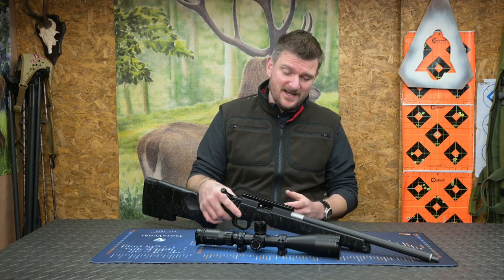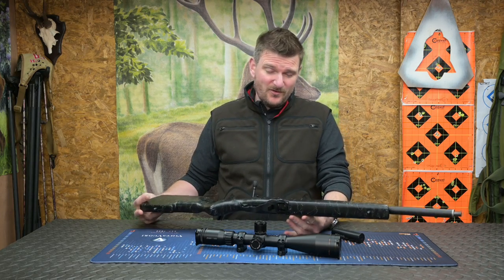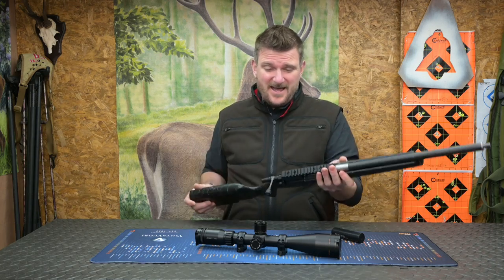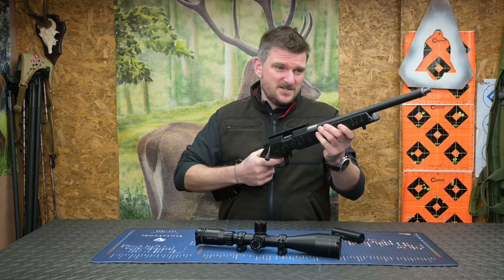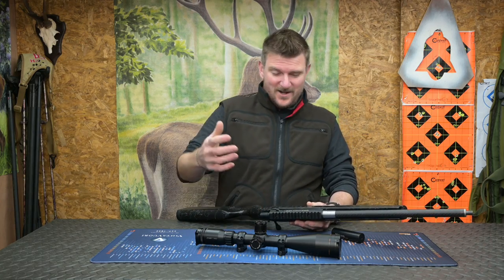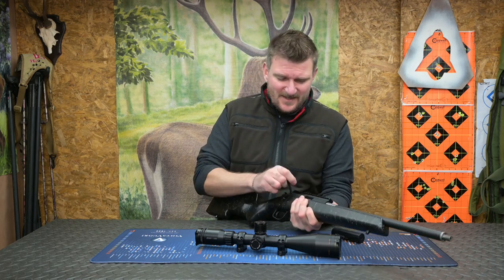The first thing I've got to tell you is it is incredibly light. Overall weight is 2,113 grams, which is four pounds ten and a half ounces. It is ridiculous. Anybody who saw the unboxing video will see the genuine look of almost slight surprise and awe when I took it out and had to grab my scale straight away and weigh it. It is phenomenal.